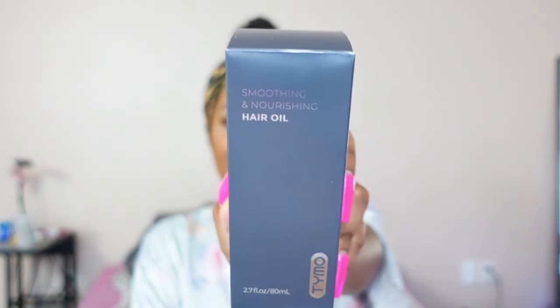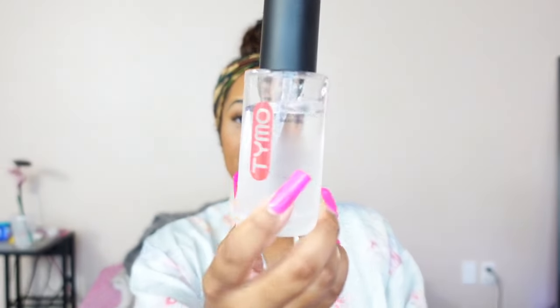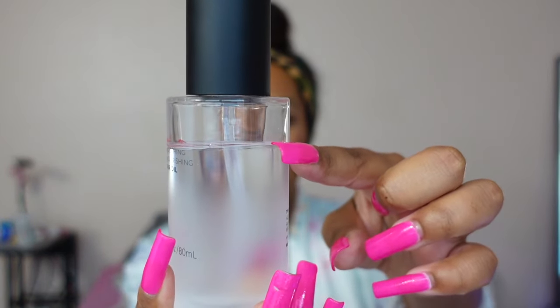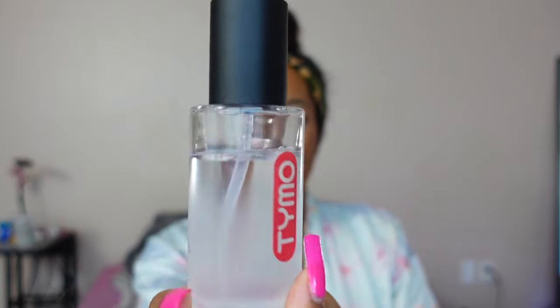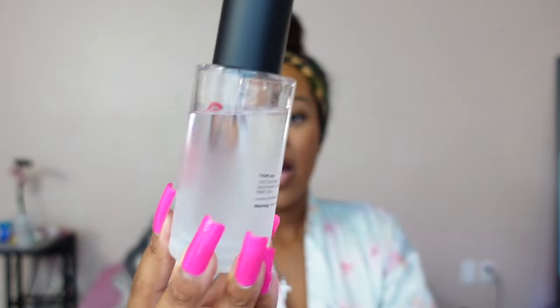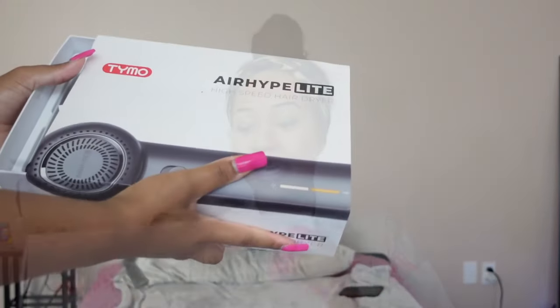They sent me their smoothing and nourishing hair oil. I actually really like it — I already used it before I washed my hair and it's really lightweight, smells really good. It's a pretty big bottle and it looks very liquidy, confirming it's a lightweight oil. You can use this after you blow dry or straighten your hair.